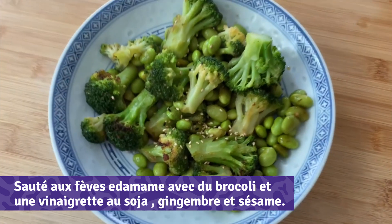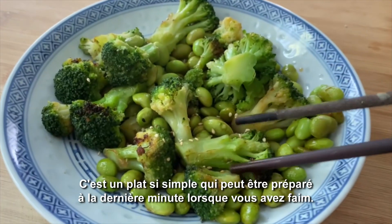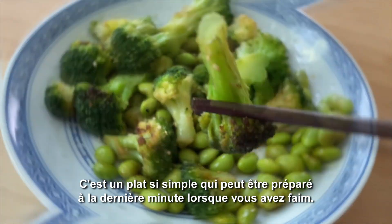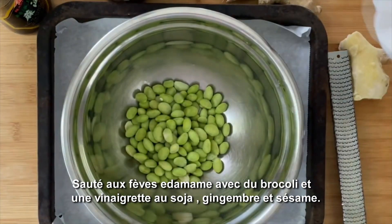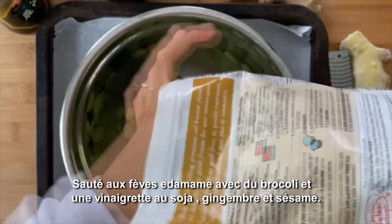Baked edamame and broccoli with soy ginger sesame vinaigrette. This is such a simple dish that can be made last minute when you're hungry. All you need is a bag of frozen edamame and frozen broccoli florets.